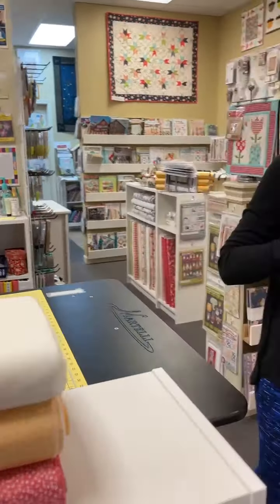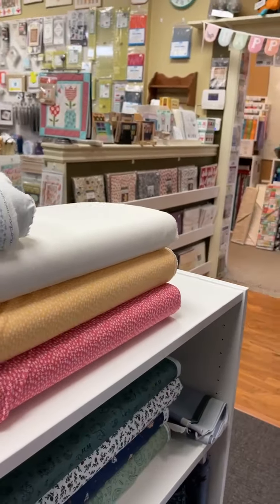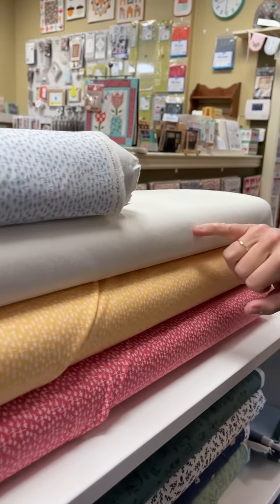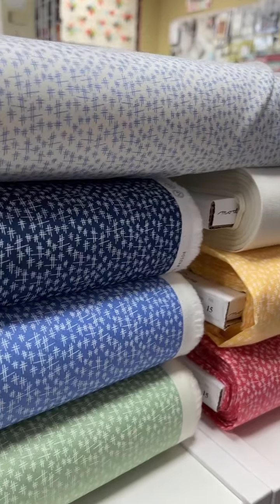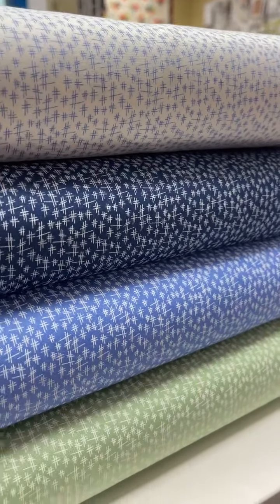Then we have, from Break of Day, we got all the blenders in the line. This is a Moda, so it's like little hashtags on all these little colors. Really loved those — thought they'd be a good addition to mix in.